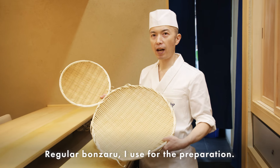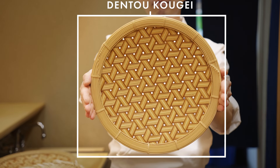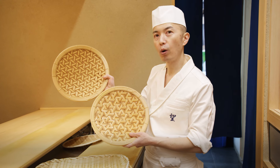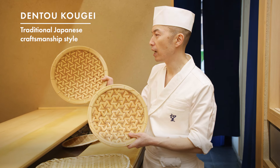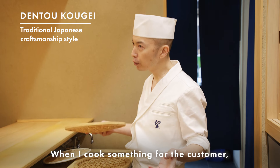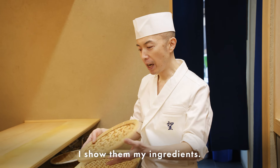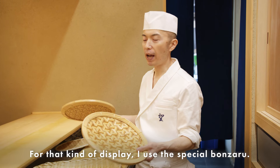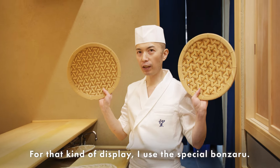The regular Bonsaru I use for preparation. This is the same Bonsaru but a very special one called Dento Kouge — it's Japanese traditional craftsmanship. When I cook something for the customer and want to show the ingredients, I use this special Bonsaru as a kind of display.